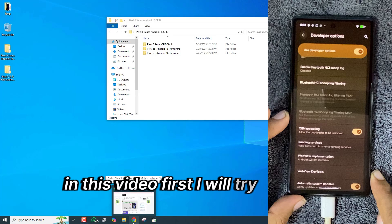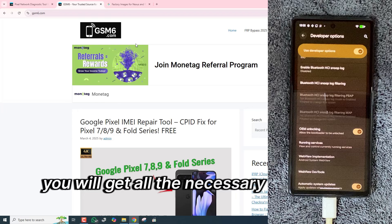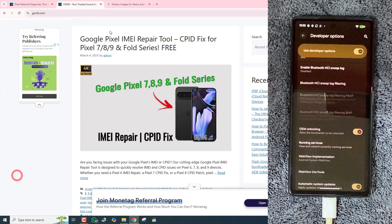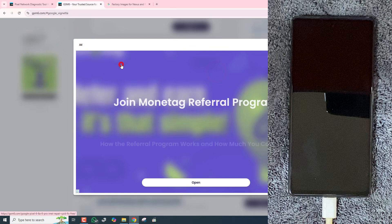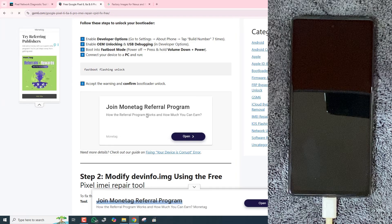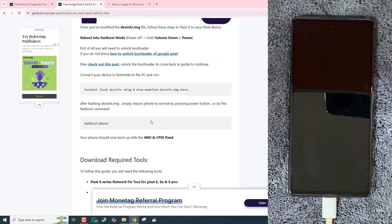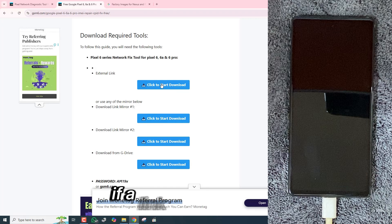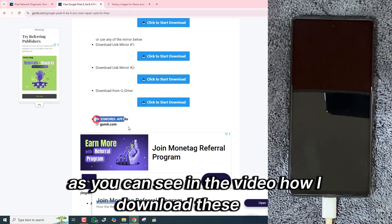In this video, first I will try to repair corrupted IMEI. Follow me step by step. You will get all the necessary tools from gsm6.com, 100% tested and working. If a link does not work, try the mirror or any direct links. As you can see in the video how I download these files.